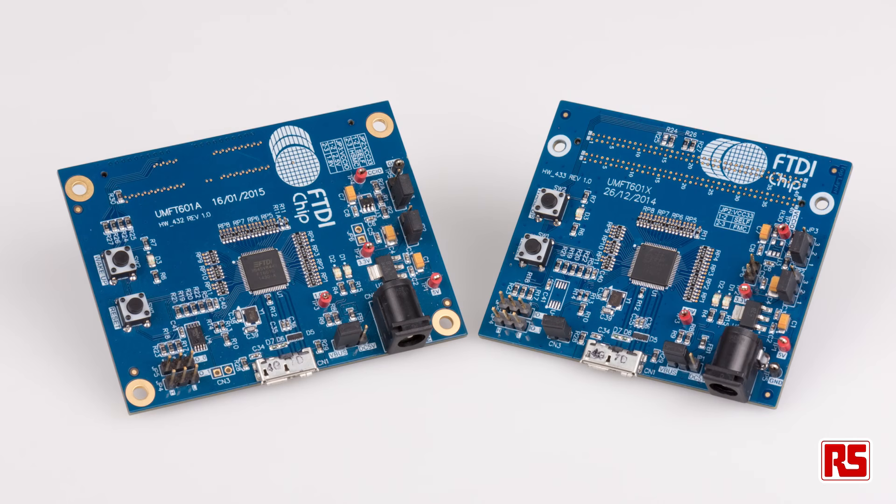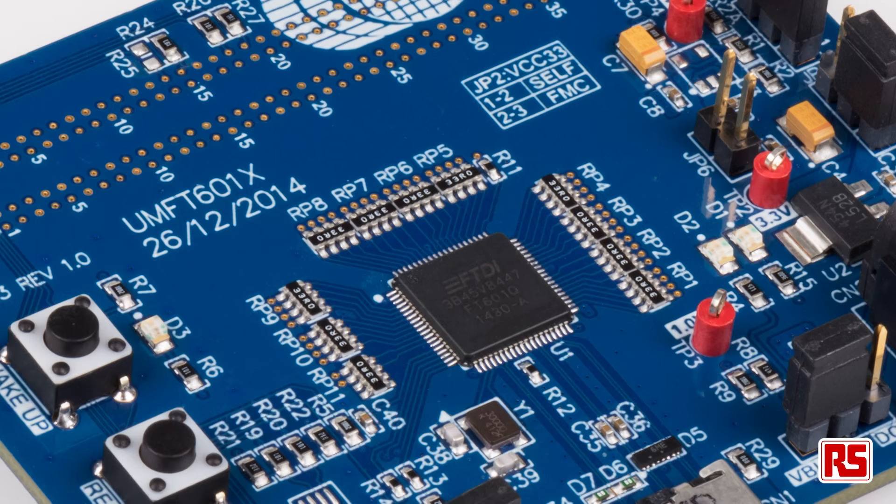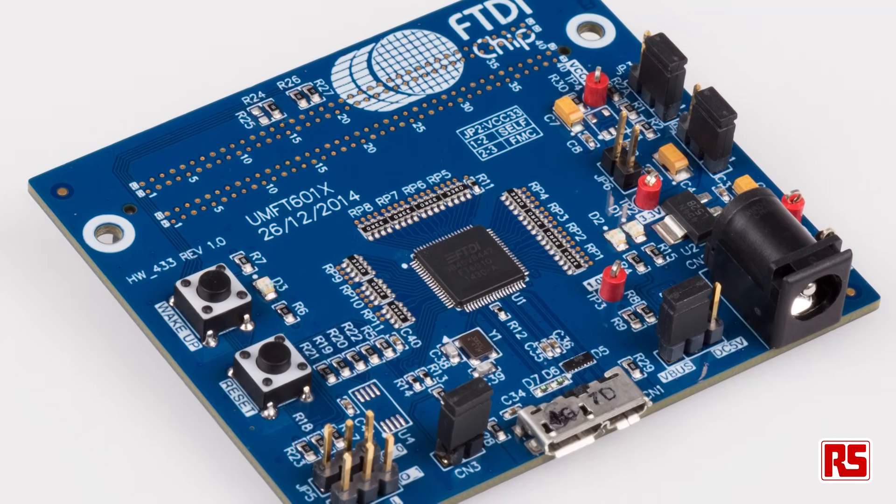So what is USB 3.0 SuperSpeed? It's the fourth major version of the USB standard. The FT600 is a 16-bit FIFO bus interface, whereas the 601 has a 32-bit FIFO, up to four logical channels, and they share 16-kilobyte buffer memory.